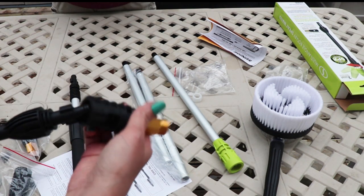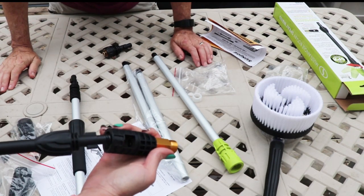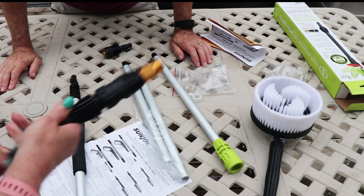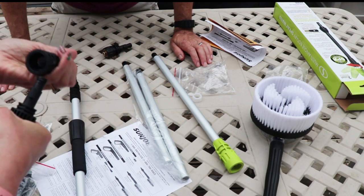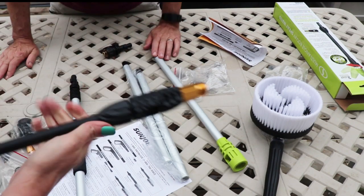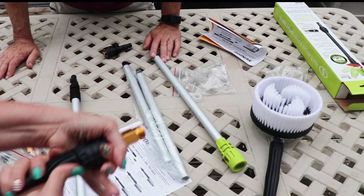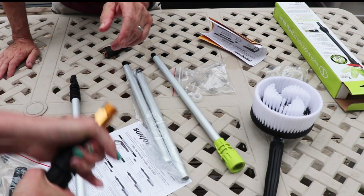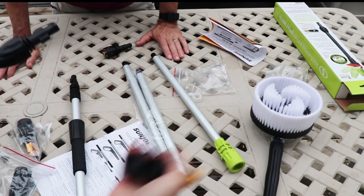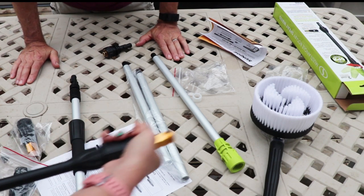Wait, while we have this here, let me see if I can get this on and off because this is my problem. Turn it so the grooves line up, push it in, and then turn it. Push it in first, then turn it. Now it's in. Now here's my problem — getting it off. Push it in hard, then you can turn it again. See? Are you pushing it in? You've got to push it in first, then turn. Maybe you can get it because there's pressure coming out from the pressure washer.